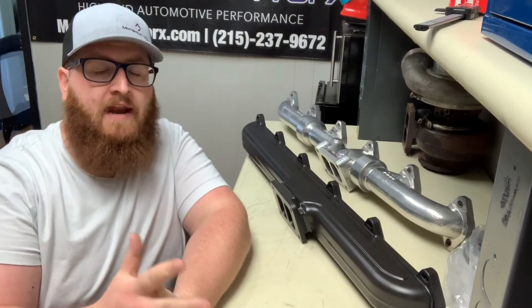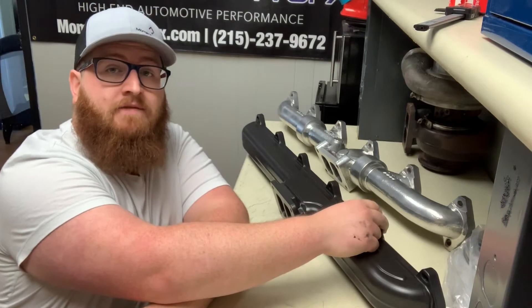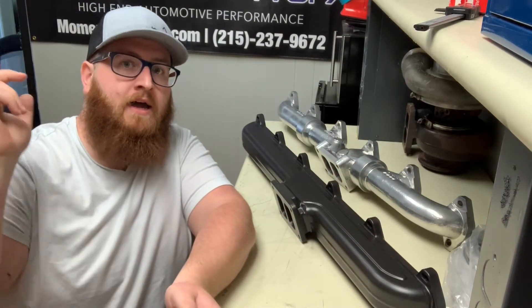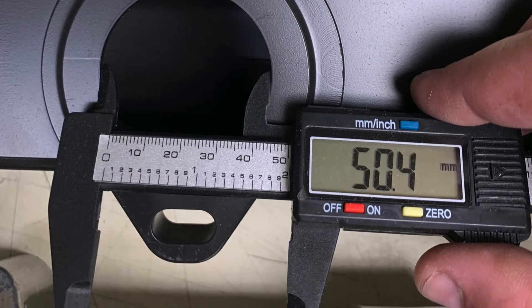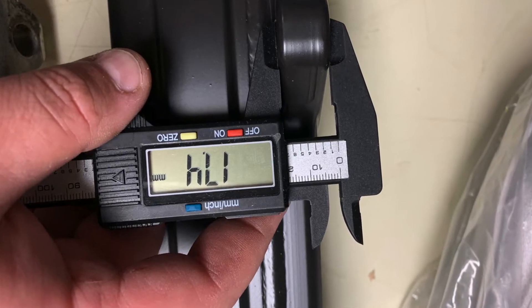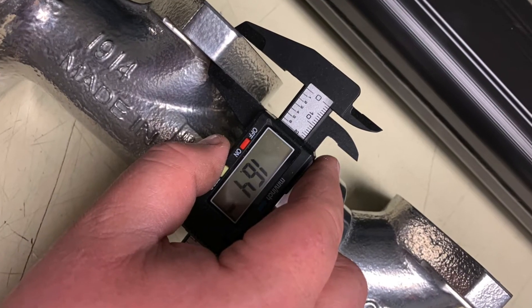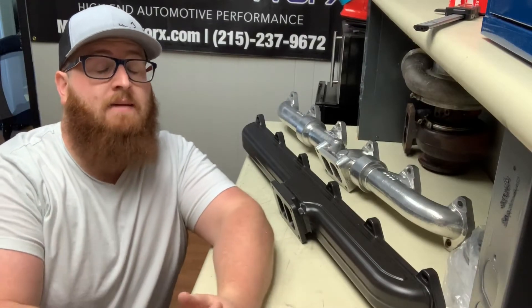I did say that I would share the physical dimensions. I measured the port size, the thickness of the flange, and a couple other things. As you can see from a physical standpoint, they are very similar as far as dimensions.